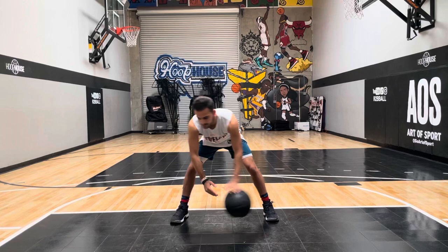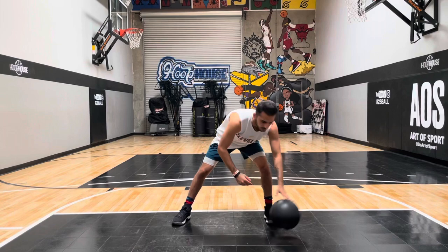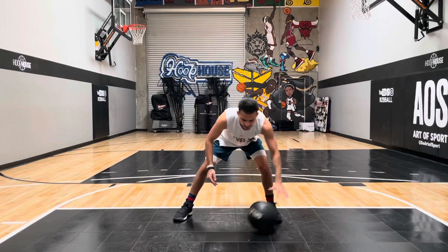For the first drill with the heavy ball we're gonna start with low taps. We're gonna work on our fingertips. I just went for 20 reps — make sure you guys go for 20 reps as well.